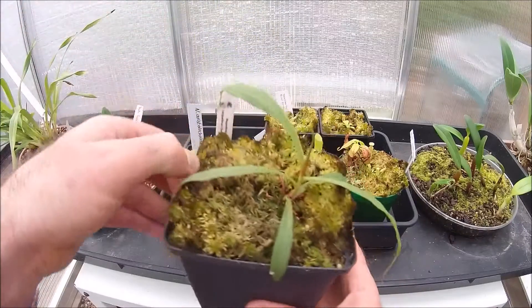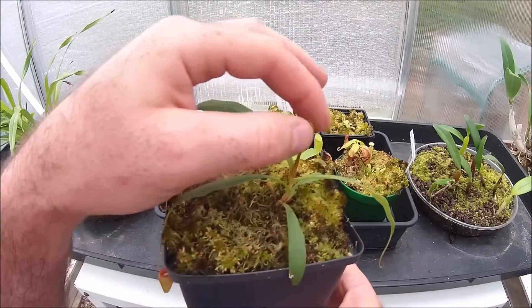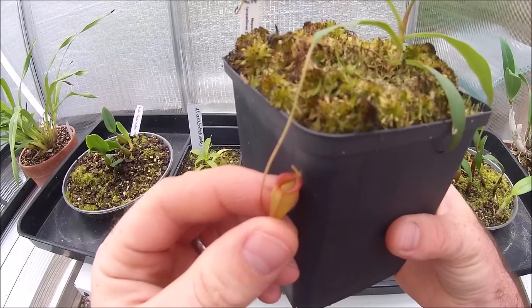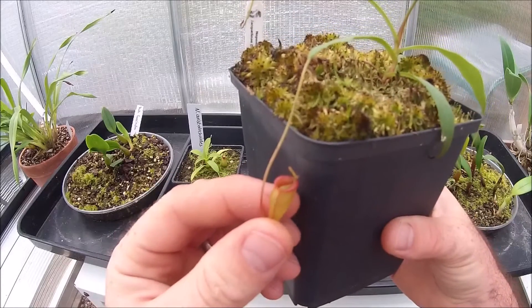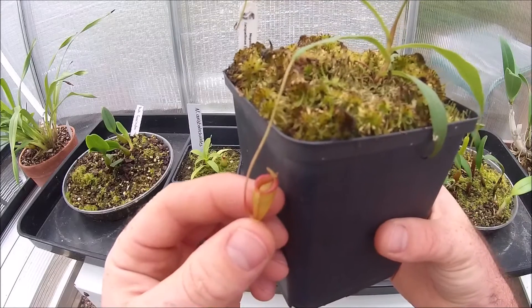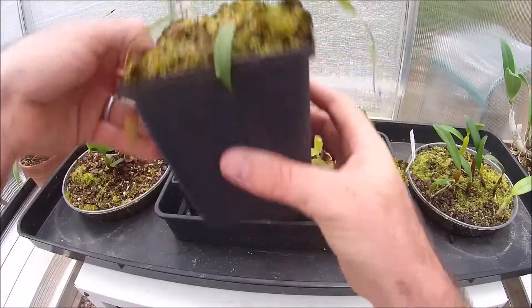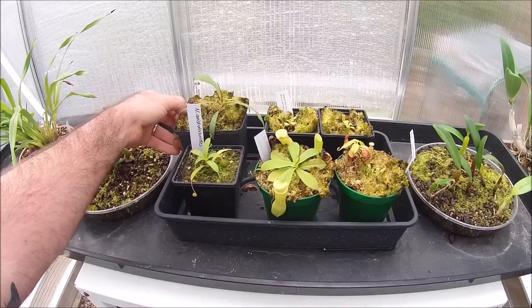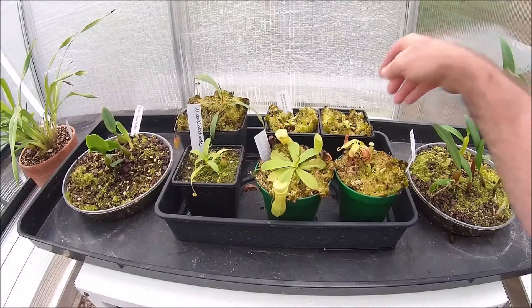Nepenthes jackoliniae — lots of new leaves, lots of new growth. Even a little tiny jackoliniae pitcher just there, with that big flared peristome starting to shine through. Still only a very young plant really — I'm expecting lots of big things from that later in life.